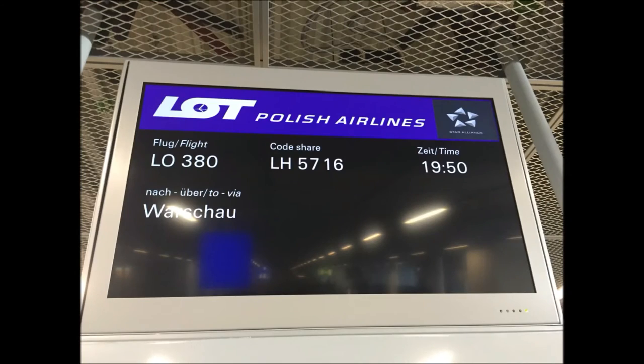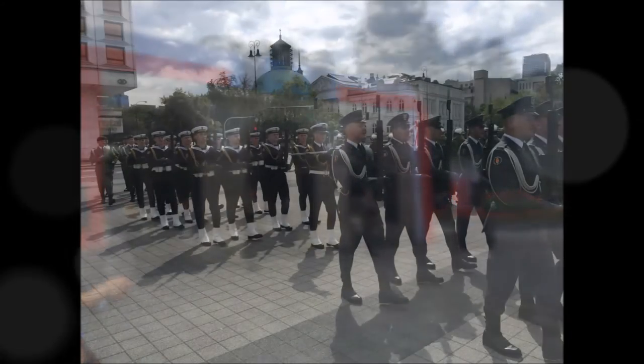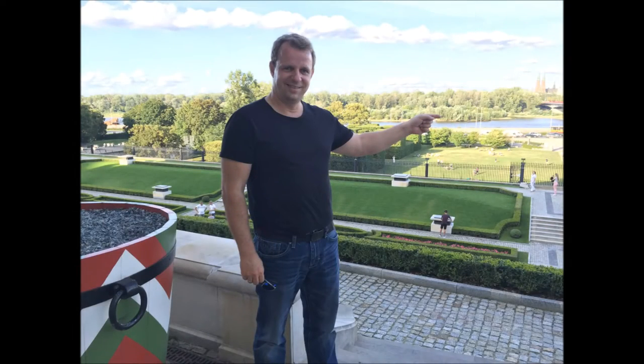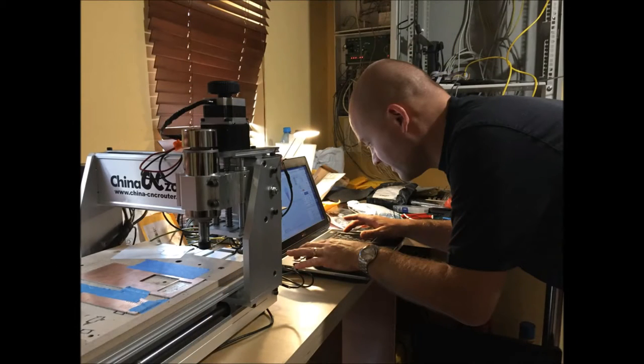Now you see the pictures. So this was Warsaw. I did a lot of sightseeing with my friend Sebastian, and I'm a guest of Sebastian Safran.